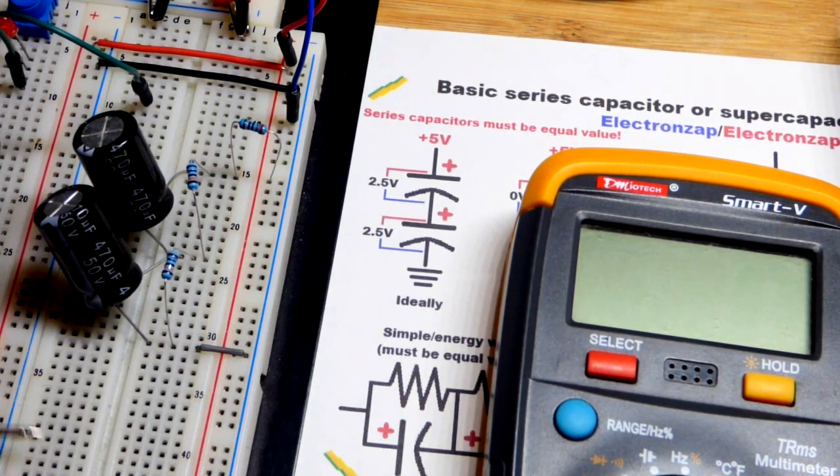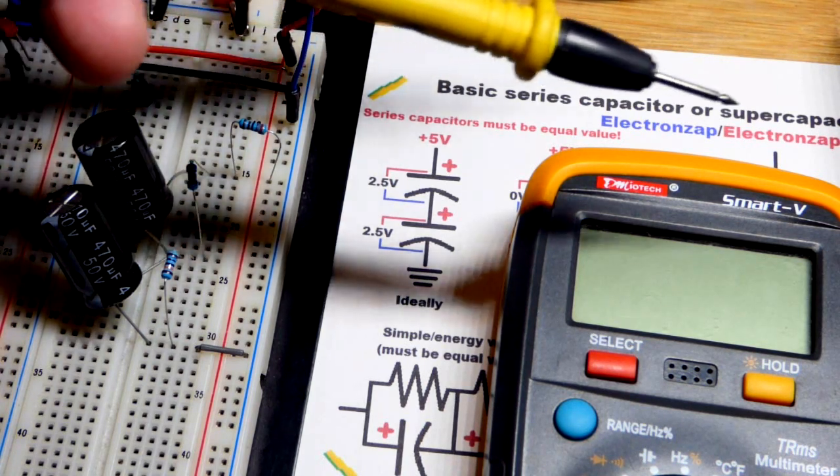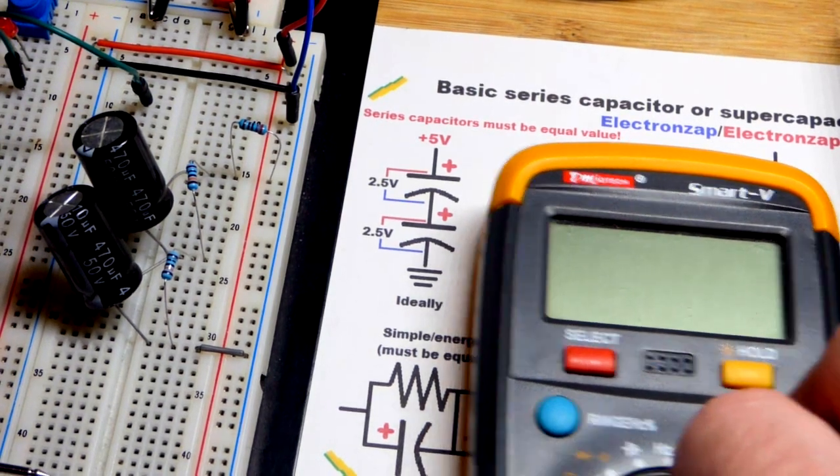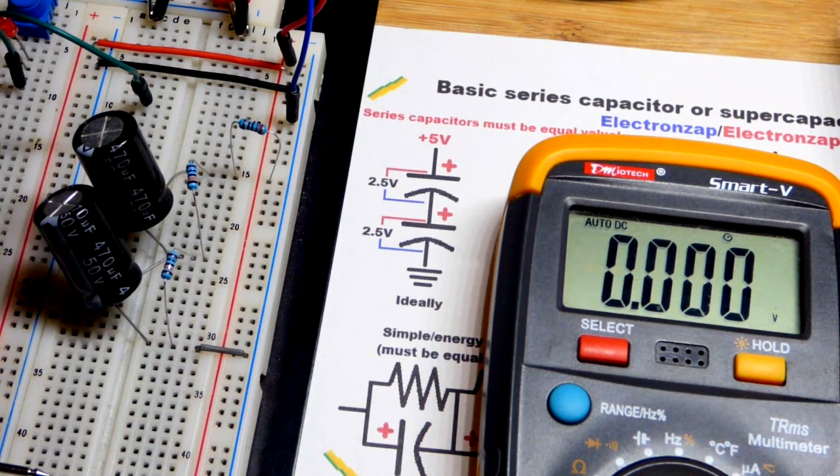In this video we're going to look at balancing capacitors — the basics of them. The rules that we are going to look at here apply to supercapacitors too, because supercapacitors are just very high value capacitors. They're more dangerous to work with though. You have to make sure you limit current to a safe level. But as far as balancing goes, they have pretty much the same properties.